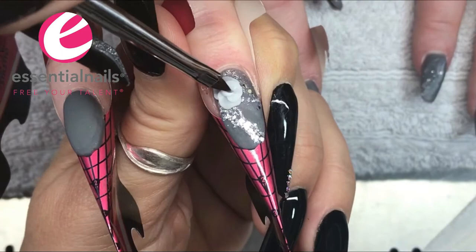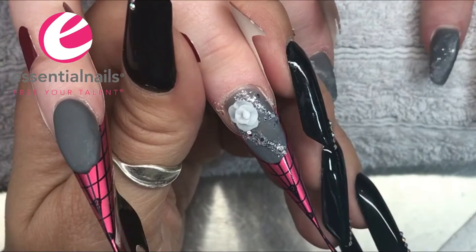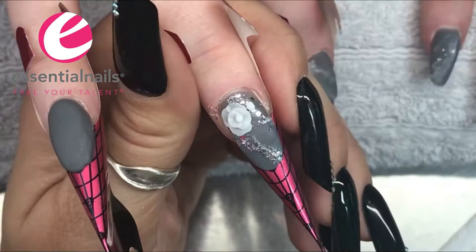You do have to have a plan in your head so you can keep track of what you're doing. The bulk acrylic application is why I did the other nails first and then came back to these which I'm putting 3D work in — these nails require more work than the others, so I've left them to last.